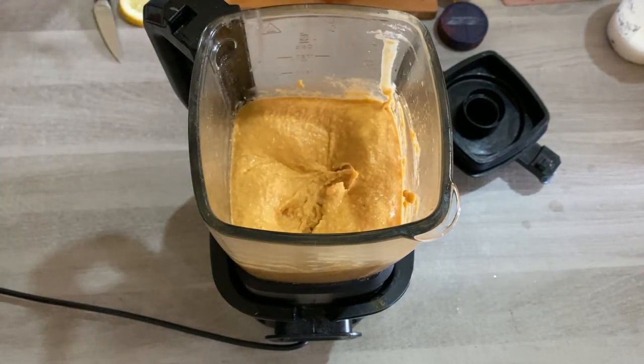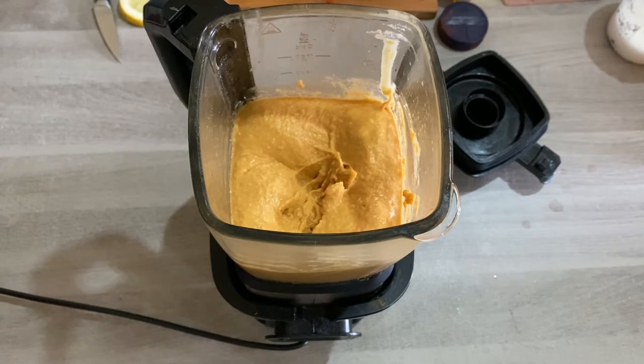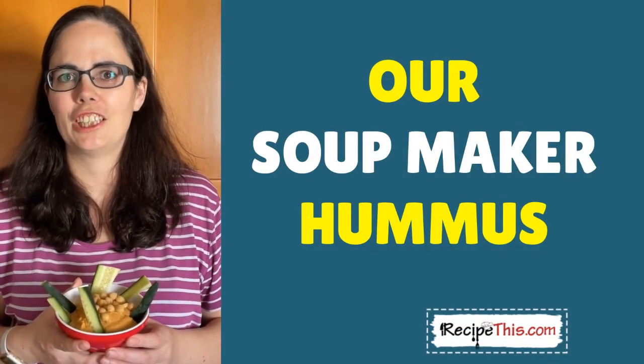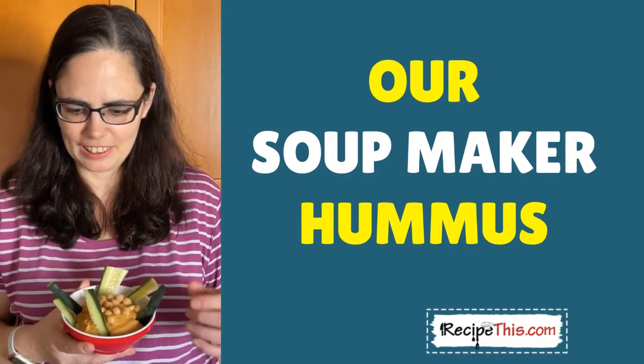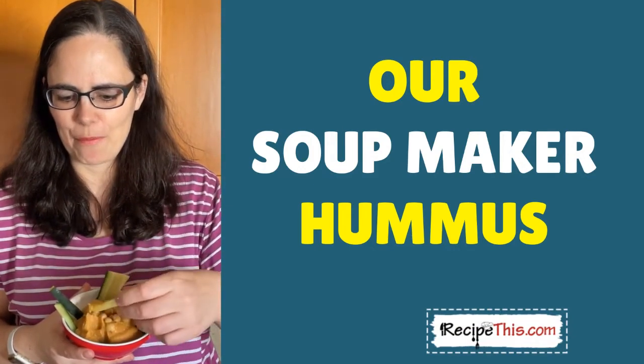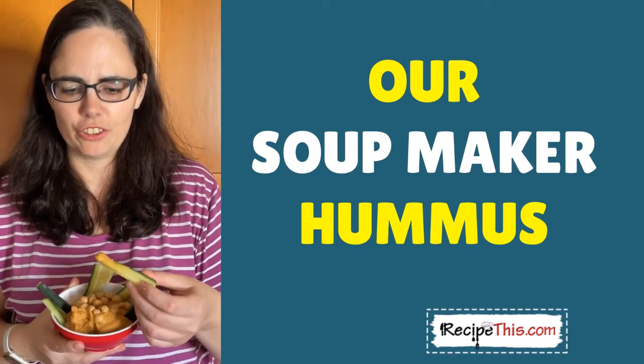And there you have it — you have hummus! I recommend a taste test now before you load it into bowls, to see if you want to add in anything else. It's got a lovely kick to it from the cumin, and then you can serve it with your favorite cucumber sticks, carrot sticks, or however you like it. This hummus is all ready for George, because George is the chickpea addict of the family, so he'll be getting a portion of this tonight.